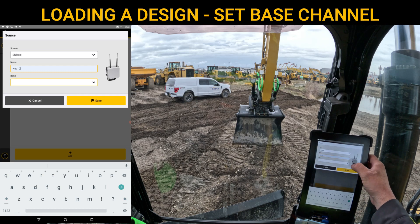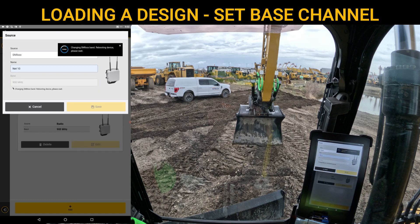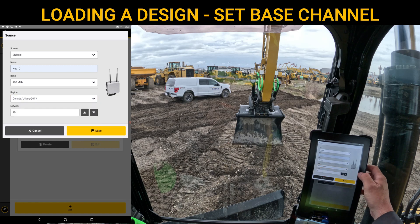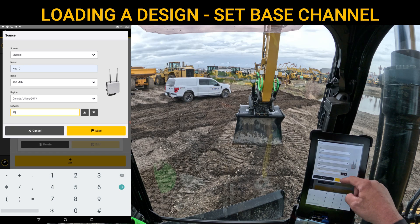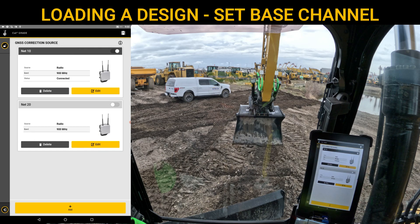For the band, that is what frequency megahertz radio you've got. If you've got a 900 and a 2.4, that's a dual band, but 900 megahertz is my GPS base station radio. We'll set that to 900. We're going to leave the region at Canada/US pre-2013 for the US here. For network number, that's where you punch in whatever number you have — in our scenario, we have channel 10. When all this is filled out, you hit Save. If it actually picks up corrections from the base station, you'll notice on that Network 10 box where it says Radio 900, the status says connected. So we are good. The arrow at the bottom left that looks like it's going back to the left will close us out of this, lock it, and take us back to the dashboard.